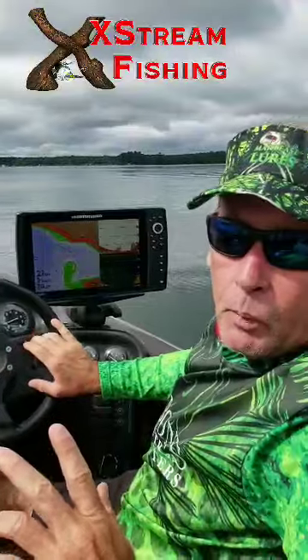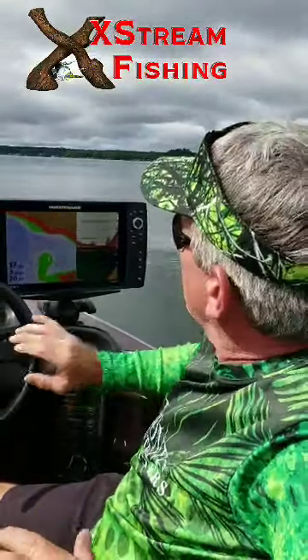Hi everybody. Welcome to Extreme Fishing. This episode, what we're going to try and do is show you how to find and locate fish using mapping and sonar.